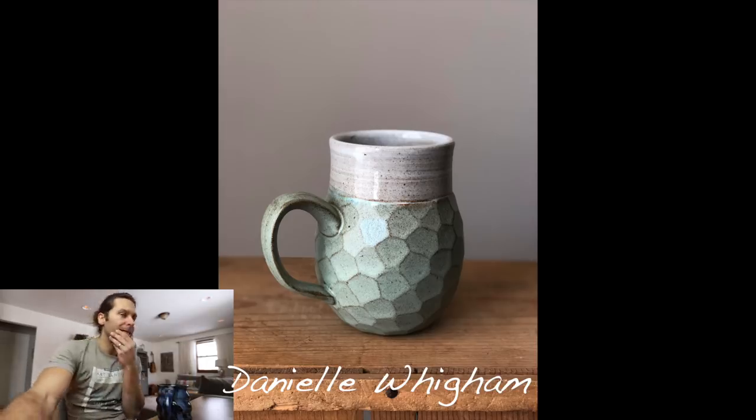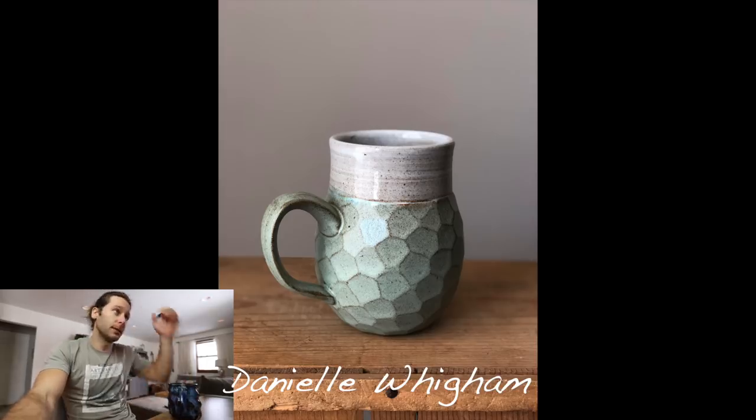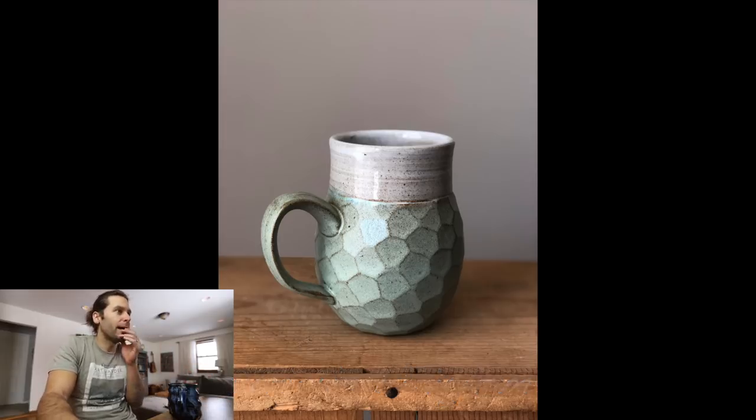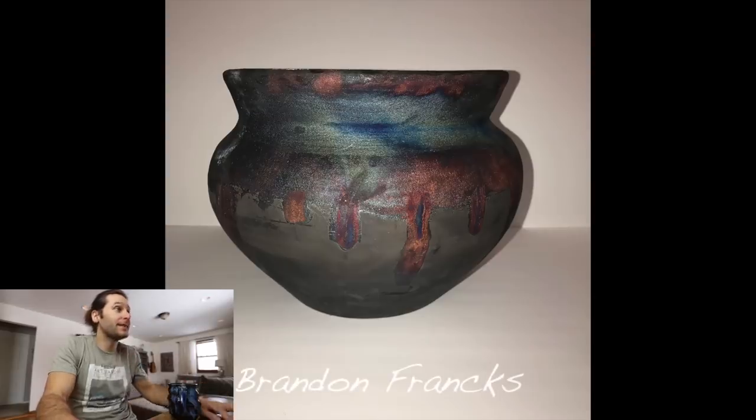Next one — Daniel Wigum. Love that mug — super cool. It's carved; love the handle. That handle is really good — probably one of the best handles I've seen so far. It's a very interesting shape and I love it. That's a really really cool mug, thanks Daniel.